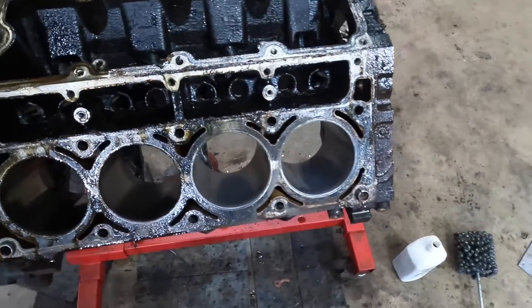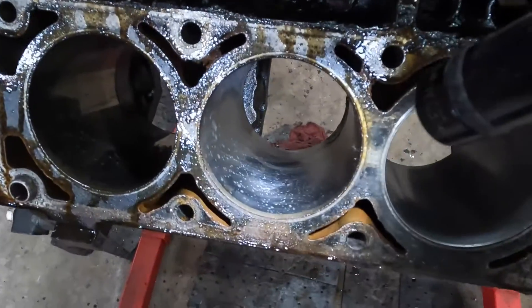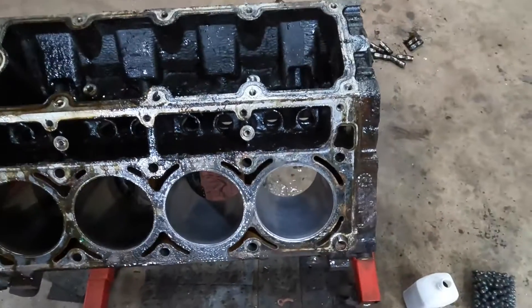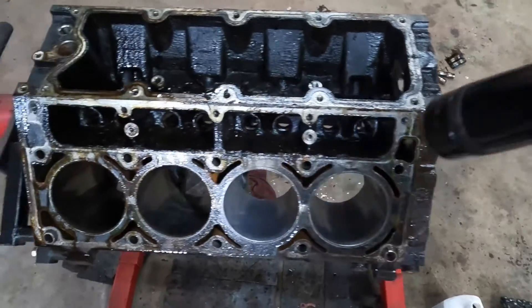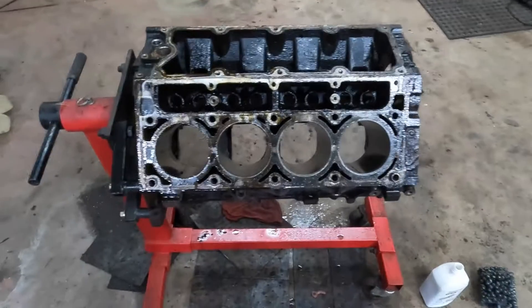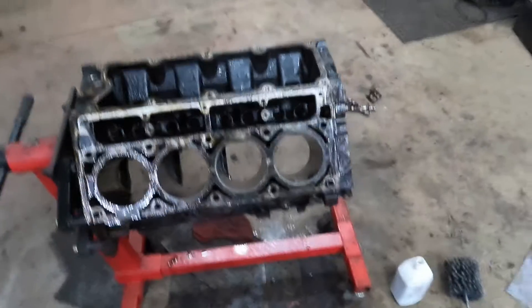You want that crosshatch. You don't want to throw a new set of rings on a glazed up cylinder because they won't seat in properly and you don't want to deal with that. Again, this is not necessarily the one right way to do it, but it's how I do it.